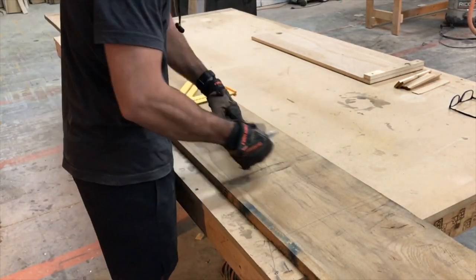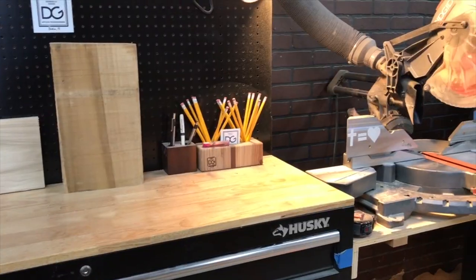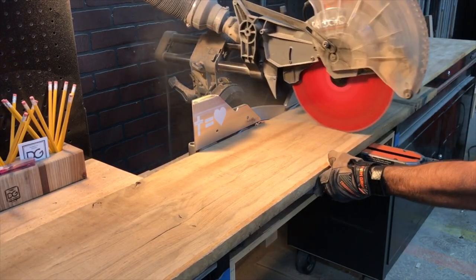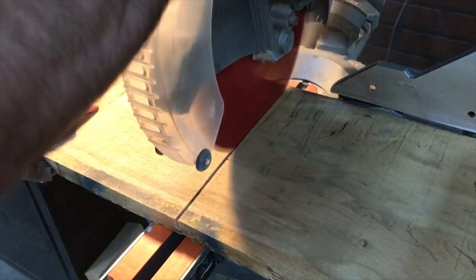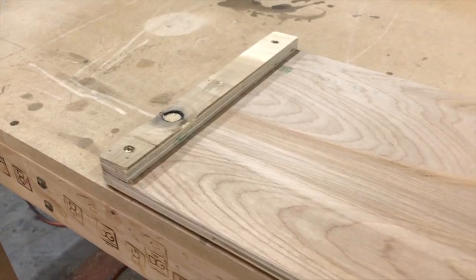Going through my lumber stack, I decided to use some reclaimed white oak, approximately 100 years old. It's been kiln dried down to the proper percentage. My first cut is approximately 30 inches long. The overall length of the cutting board will be close to 24 inches, but I'm doing a little bit extra just for a fudge factor.